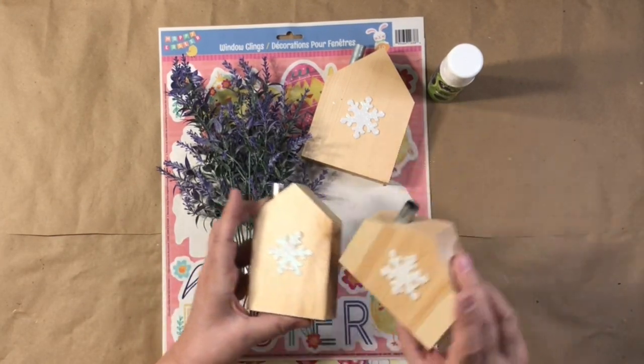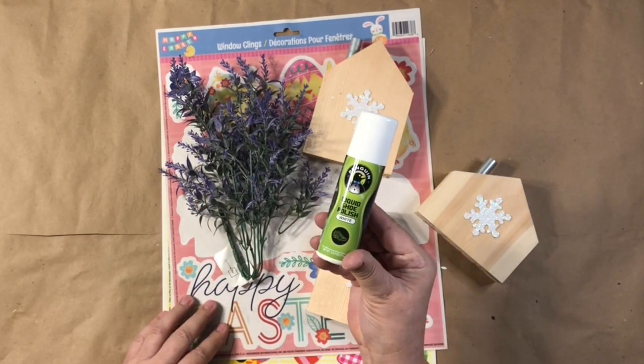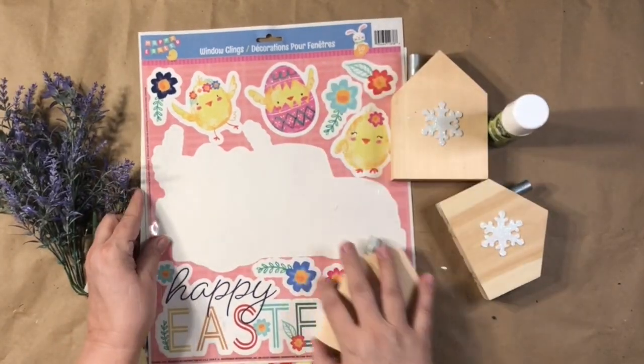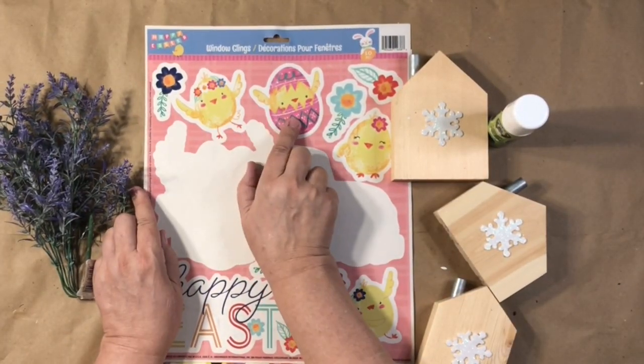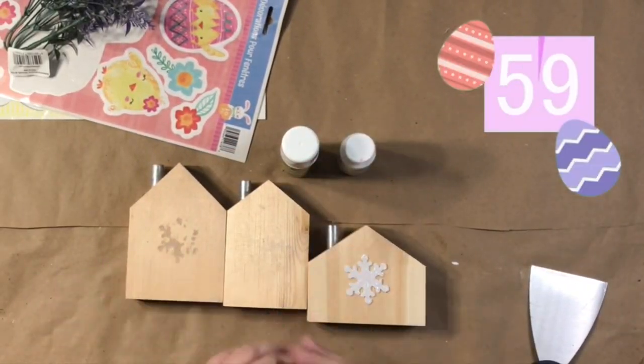I am first starting out with these little wooden houses. You get all three of them at Target. And then the rest of the stuff is from Dollar Tree — some window clings, some lavender.